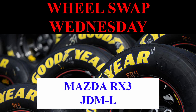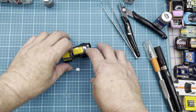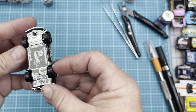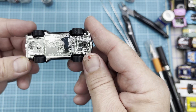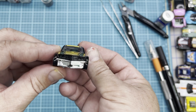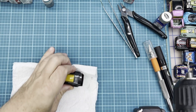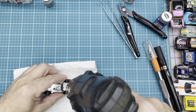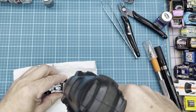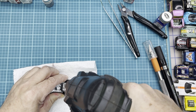Hey everyone, welcome to RD Custom Diecast and we're going to have Wheel Swap Wednesday again today. We're going to be working on the Mazda RX3 JDM casting. We're going to be getting these wheels off of this car — it's not a bad looking casting, but I think it can benefit from a wheel swap. I'll get this sucker drilled apart, get some new shoes on it, and maybe do a little detail work while we have it apart.